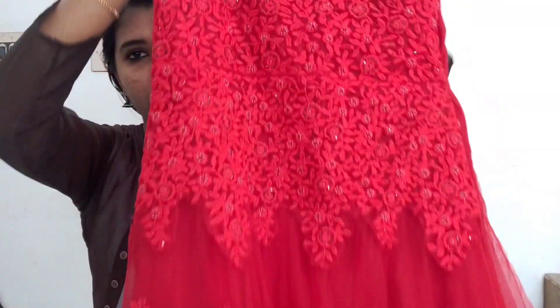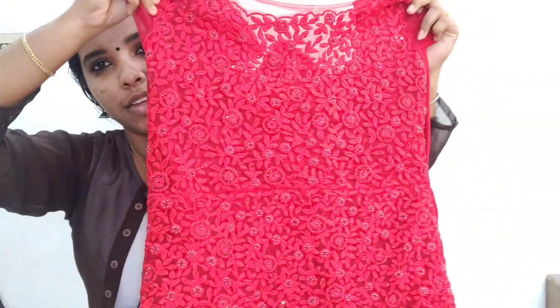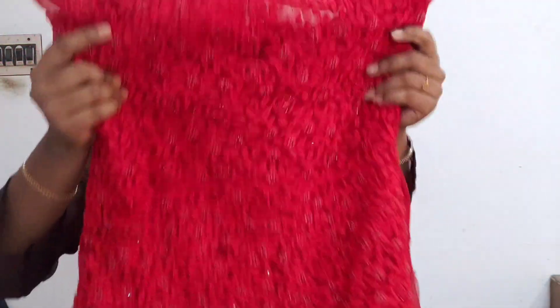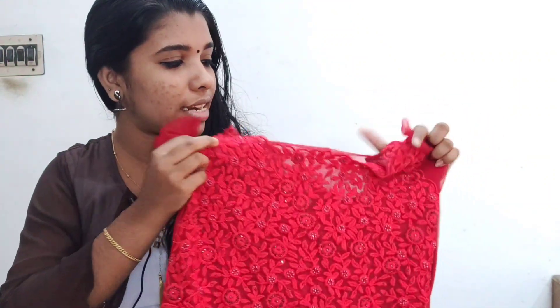This is a party wear dress. This is a gown. This is a red color gown. This is one of my favorite dresses. This is a red color gown.